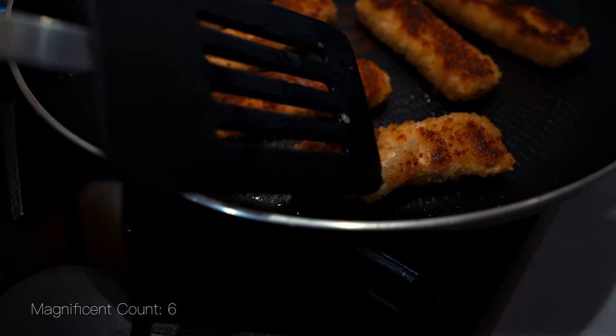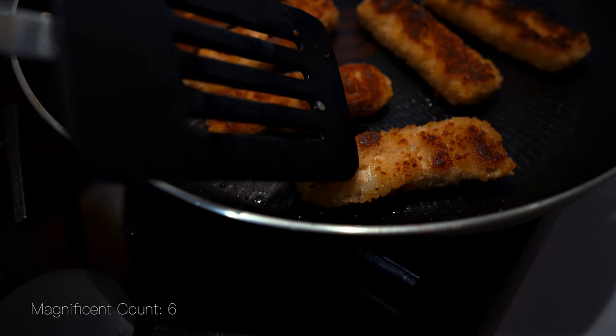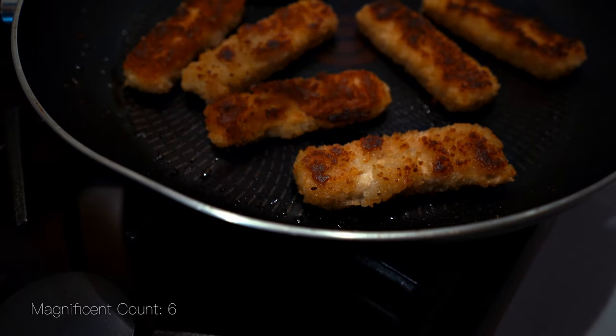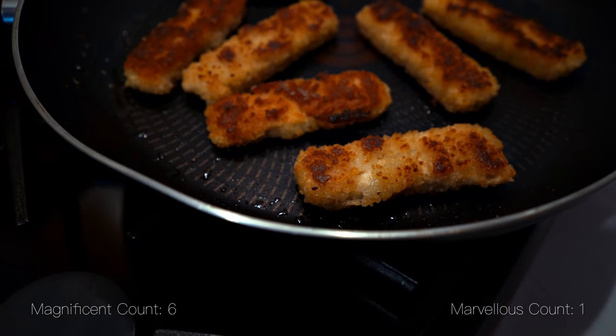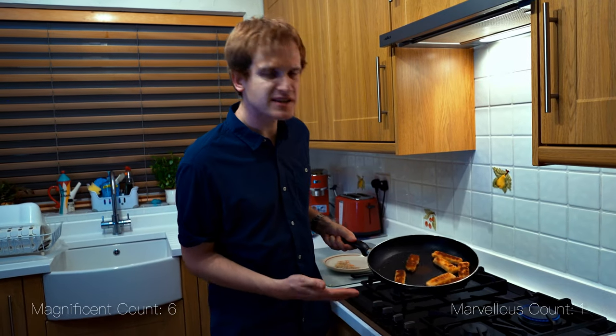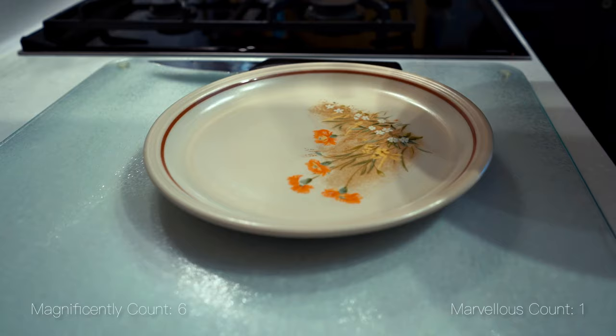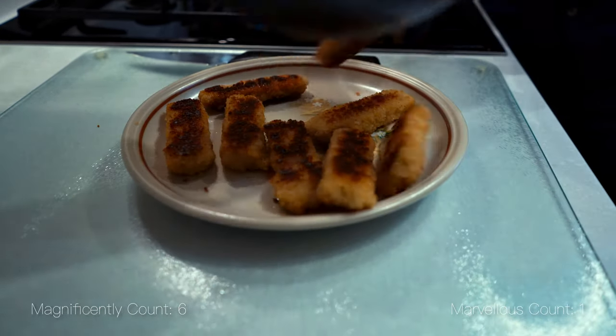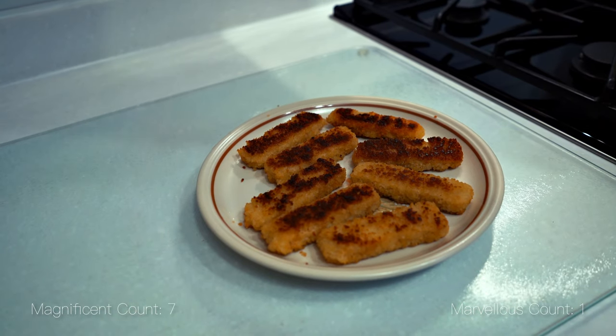And as you can see here, this non-fish fish goujon is showing on the interior fish-like qualities. Quite marvellous — maybe it would be quite good. You can see they've turned magnificently golden brown, and now I'm going to delicately plate them up. Don't they look magnificent?